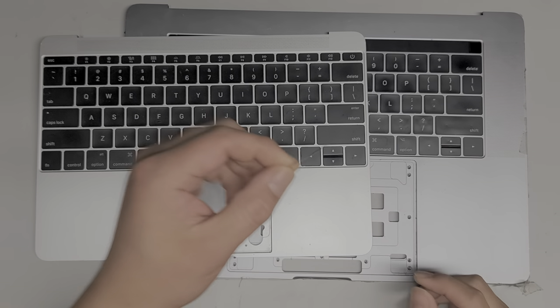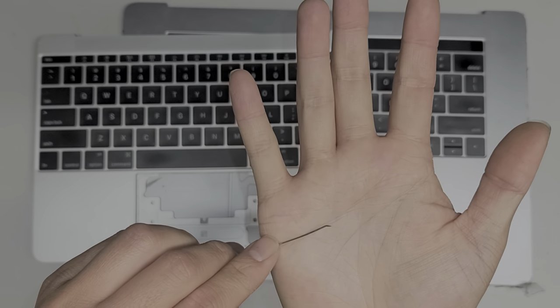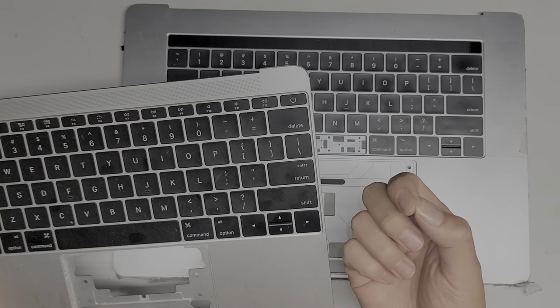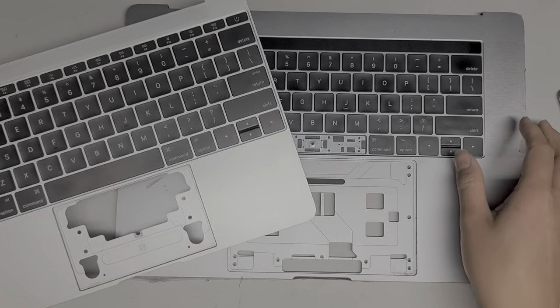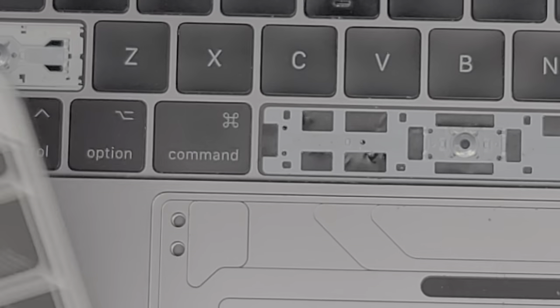Most likely what you're going to need is a small needle — it doesn't have to be bent like the one I have, just a needle. You'll also need a thin tool; I use my fingernails, but you can use something like a thin prying tool. It's going to be a little difficult to get a good close-up view of each key, but I'll do the best I can.